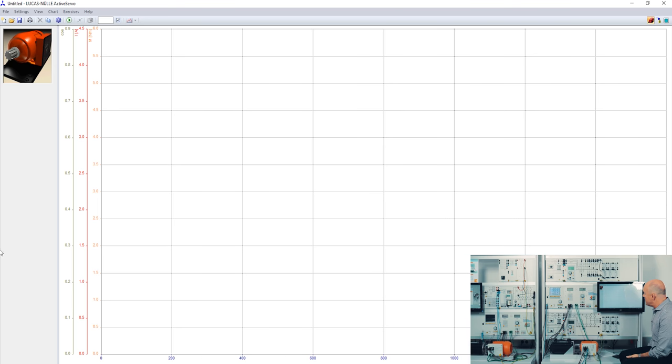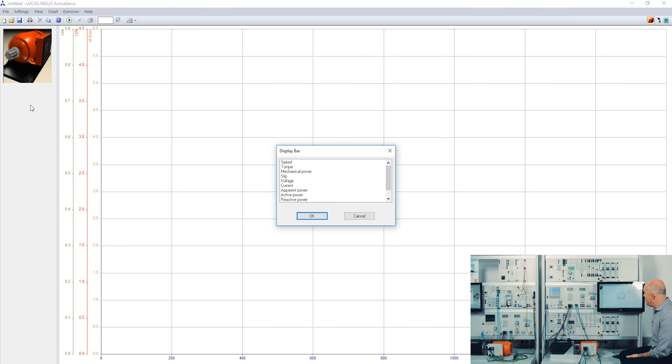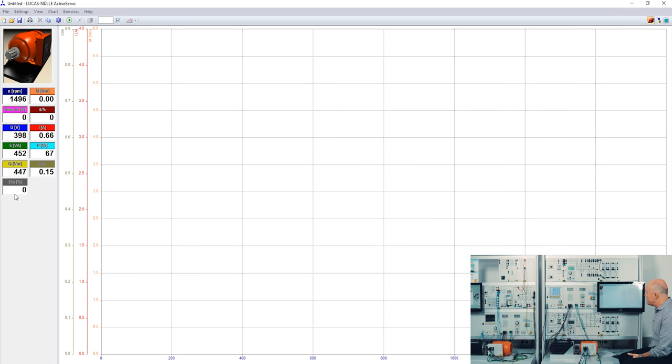On the left side there is a display bar — I can double-click into it and simultaneously display 11 different values: speed, torque, mechanical power, slip, voltage, current, apparent power, active power, reactive power, power factor, and efficiency. Now you see these 11 values displayed simultaneously in real time.